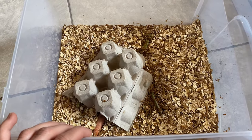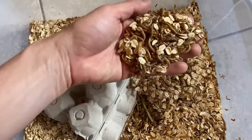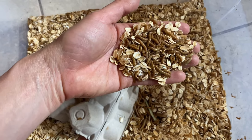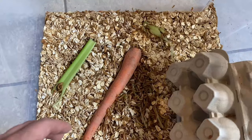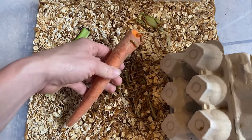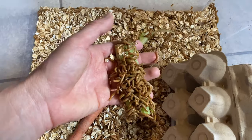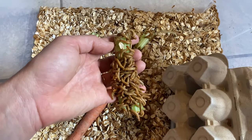When you first get your mealworms, you're going to need some sort of substrate, and either wheat germ or rolled oats will work just fine. For a hydration source, you can use a raw carrot, potato, or celery. The mealworms really seem to gravitate to the celery.